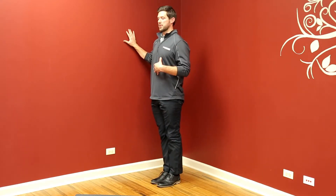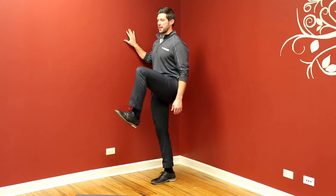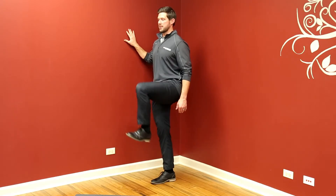Again, keeping the core tight, bring that hip into flexion as high as we can, and then back down.